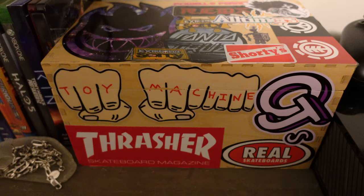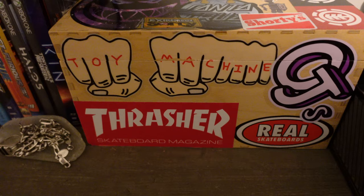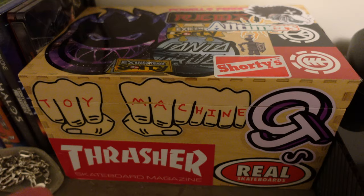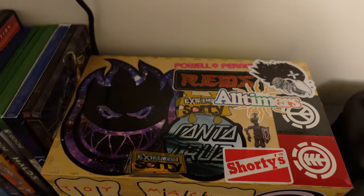This is what I wanted to show you guys. I bought this wood box at a tag sale in Clinton a couple months ago. I just thought it was a really good size and that I could use it for miscellaneous items. Then I had collected stickers over the years from buying skateboards and visiting skate shops. I thought that this would be the perfect box to tag up.